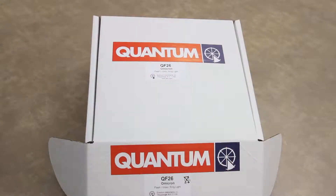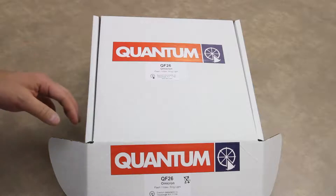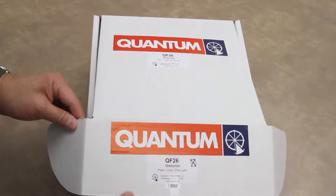We're now unboxing an Omnicron QF26 ring light. I've gone ahead and removed the bubble wrap for demonstration purposes.